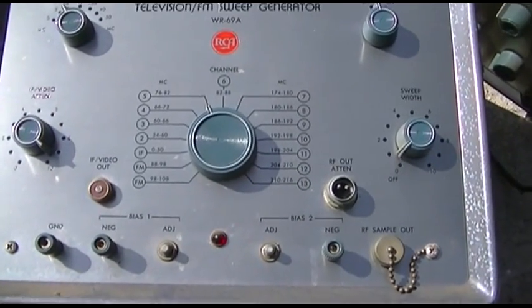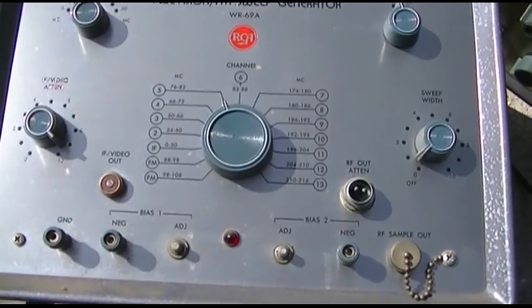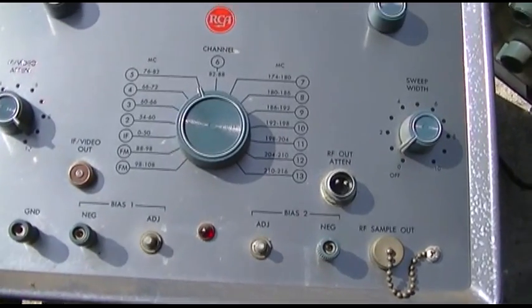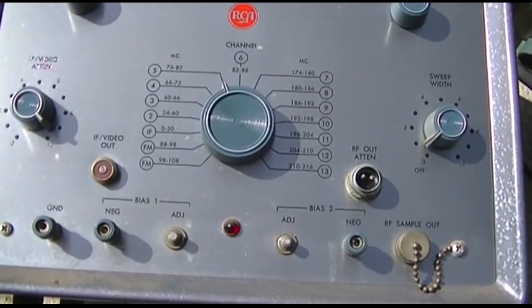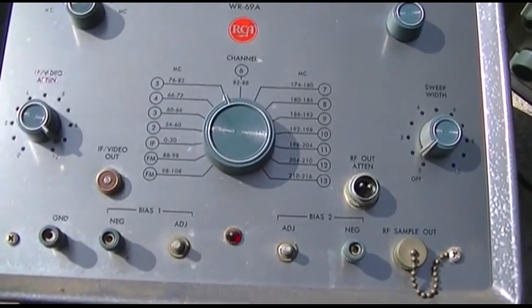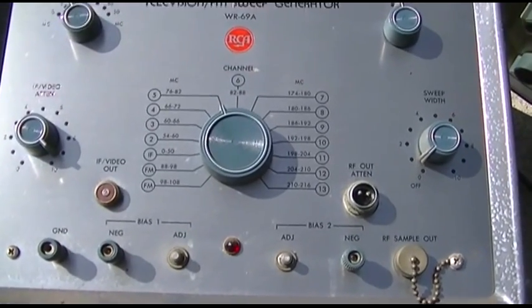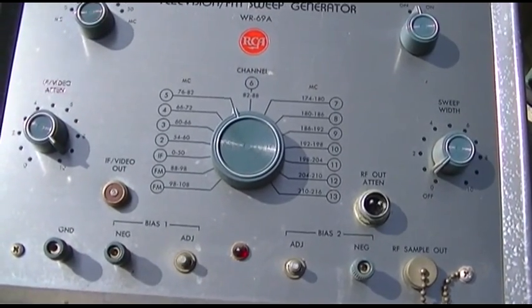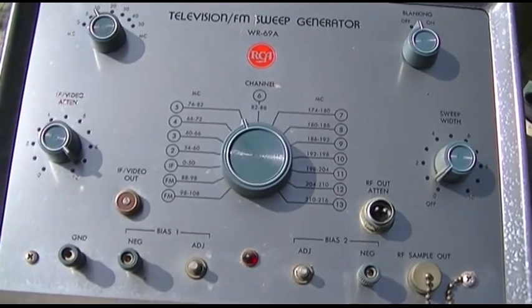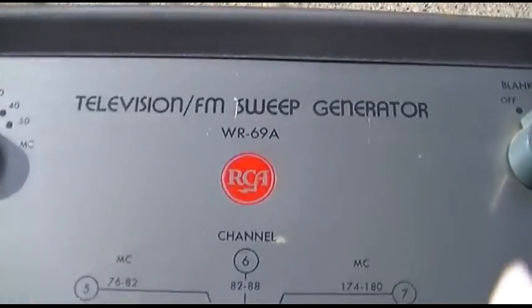I have four pieces of RCA alignment gear that I got at an estate sale a couple years ago and have never used, because I have the BNK 415 but it doesn't do the older 21 megahertz TVs. After seeing a video posted by Banderson TV where he aligns an old 21 megahertz set that's way off, I started thinking about this stuff.